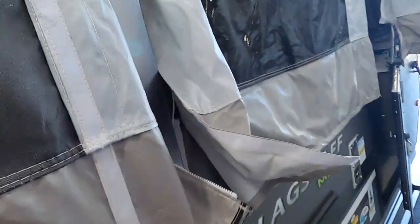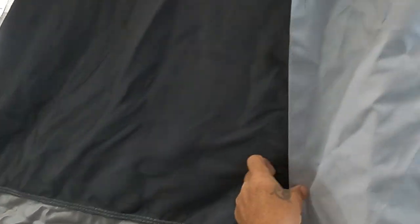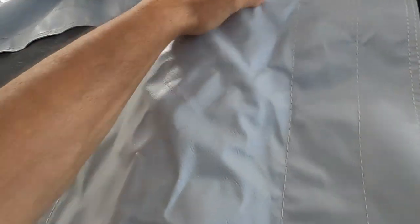Pull the materials down, come around the sides, and zip these down. Once you zip down, bring this around and velcro it. Make sure it's tucked here so your fabric goes up underneath this for rain.